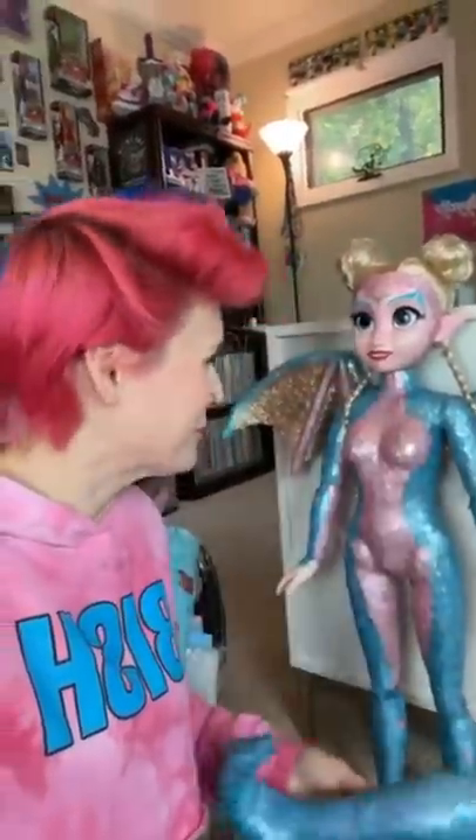I told you a hundred times, I'm sorry I ripped your tail off. Big scenes. Ayla, what does any of this have to do with your video? I am taking on the challenge of replicating her entire outfit for me.